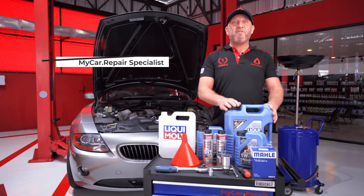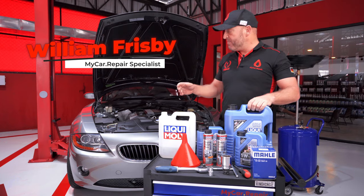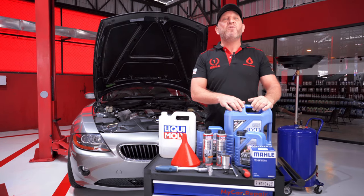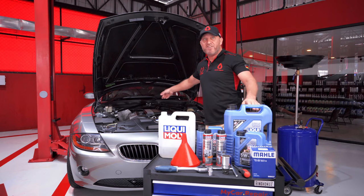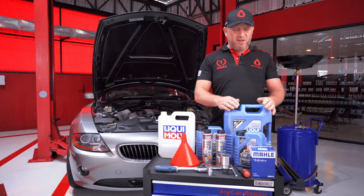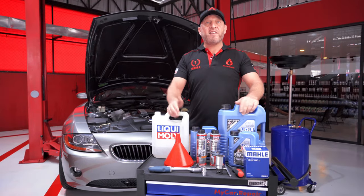Hey everyone, William here from My Car Repair. Today we're going to be doing an oil change on this BMW Z4 Roadster E85 with a 2.5 injection engine made in 2005. It's got a six-cylinder engine, the M54, and this model was manufactured from 2002 to 2006. So let's get started.